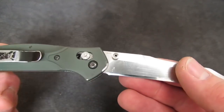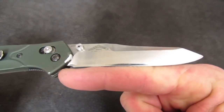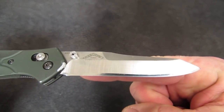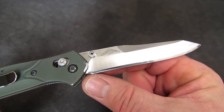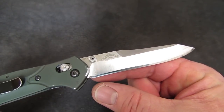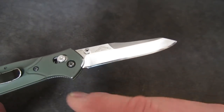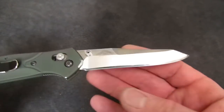On a lot of knives, in order to clear the handle, you're actually going to have to make a few compensating strokes at the base of the edge with the knife kicked out a little bit on the table, just so you don't hit the handle.